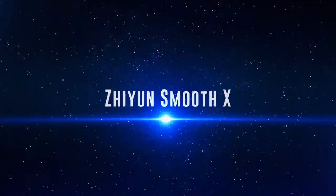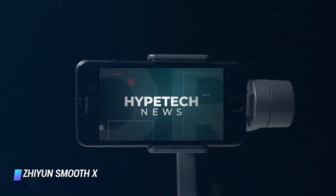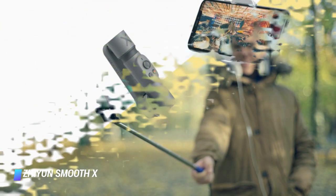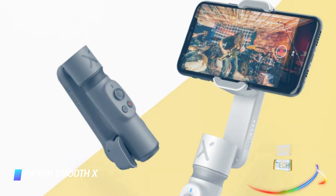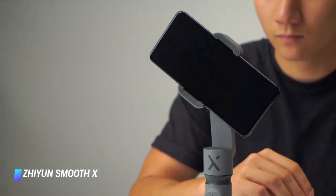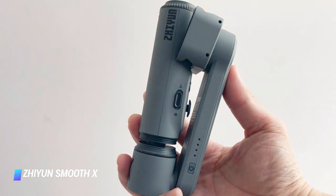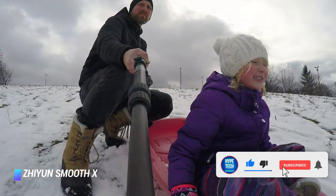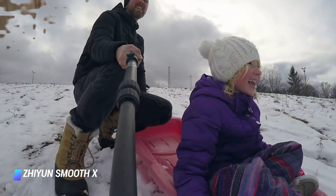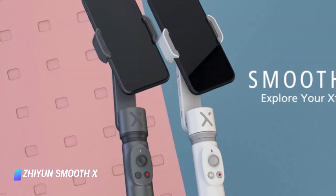Number 9: Zhiyun Smooth X. The Zhiyun Smooth X is a great piece of kit in a compact and lightweight package. It features a plastic build, but the affordable price tag makes this smartphone gimbal a very tempting proposition for anyone looking to upgrade their smartphone videography or vlogging. The ability to swivel the gimbal head into portrait orientation makes it indispensable for vloggers. One niggle is that the ZY Cami app isn't compatible with every phone, but most phones can run it — check the compatibility list in the description if you're unsure.